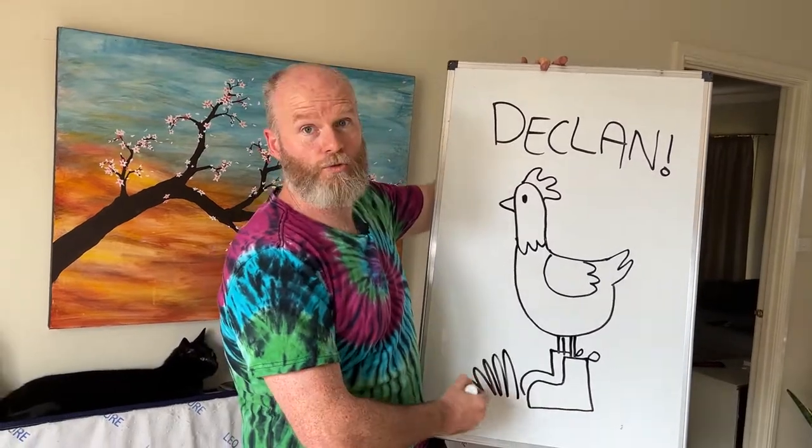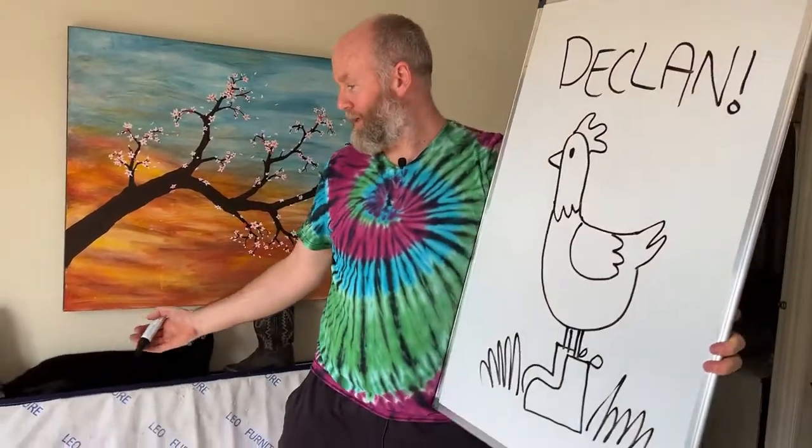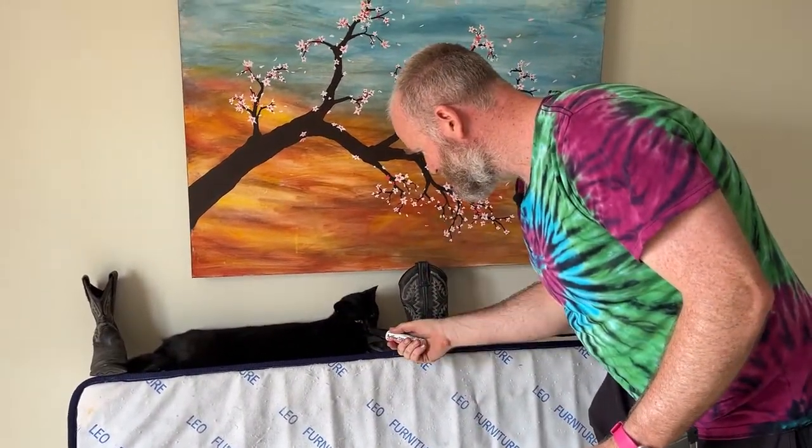We're just going to add some beautiful earth hair. And there we are, Declan. I hope you enjoyed your cat next to some boots. Thank you very much, and thank you to goldviewalpacas.com. You should ask the cat if she likes the picture. Let me just ask the cat a question. This is important. Hello. Do you realise that you're a cat? I have the microphone.